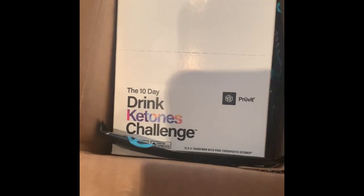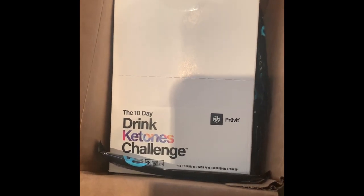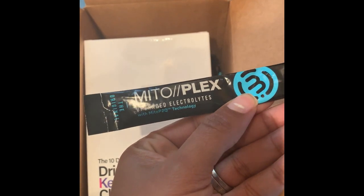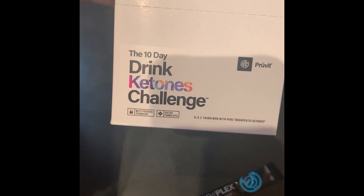Today is November 13 and I got my box yesterday — the Prove It box. I haven't taken anything out of it; I just opened it because it's kind of difficult to do that with the camera. Let's see what I got here. Okay, the original MitoPlex Upgraded Electrolytes. I don't know what any of this stuff is; I'm just going to follow the directions. This looks like the 10-Day Drink Ketones Challenge box.